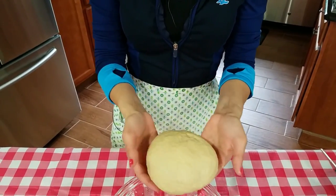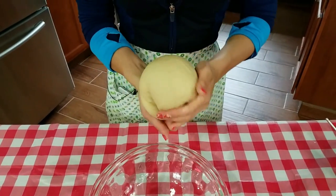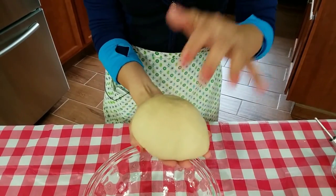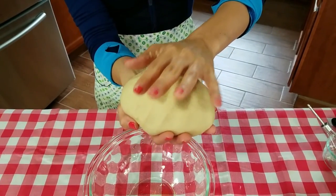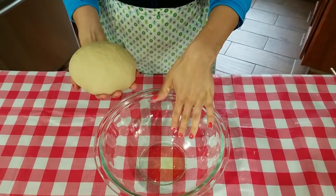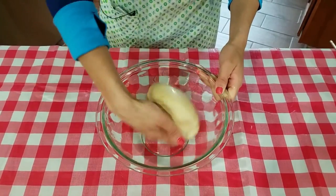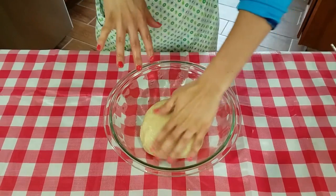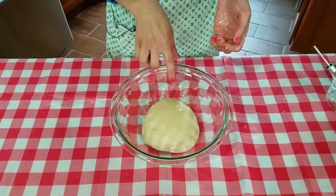I just finished kneading the dough and you can see it's very smooth. I just kind of pinch the bottom, fold the edges down, make a little pinch at the bottom, flatten it out. You can see it's smooth, and you can probably see how my hand just kind of sticks to it a little. If it's drawing the dough up, it's too sticky and you've got to add more flour — but this is perfect. I have a glass bowl here with a little bit of olive oil on the bottom. I'm going to get some of that oil on top of the dough and around it, put some plastic wrap over it, and let this rise in a warm place for about an hour until it doubles in size.